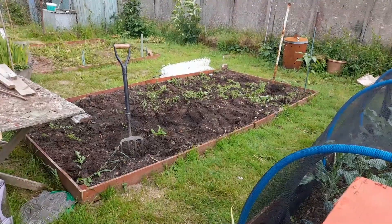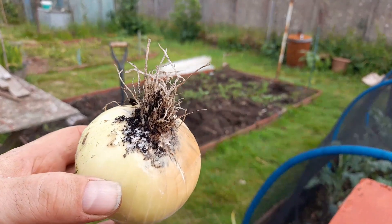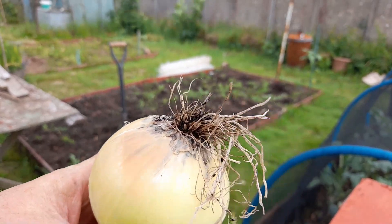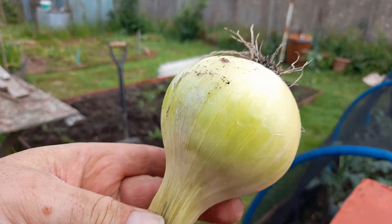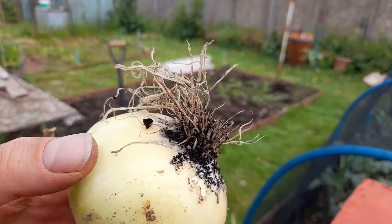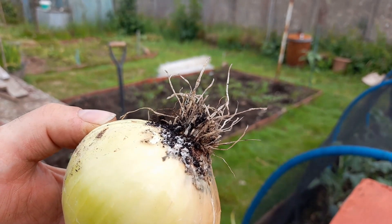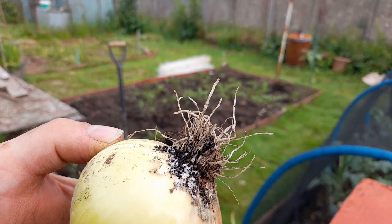You saw me digging out the onions there, and there was a couple — this one in particular. It's onion white rot. Now, they say that once you get this in your beds, you've got it for about nine years or something. So this onion won't store. I'll be able to use most of this onion tonight for what I'm cooking. It's firm — it's just the bottom bit that's a bit mouldy. What happens is the white rot works off the roots, and once the roots have gone, the rest of the bulb just rots from the inside.